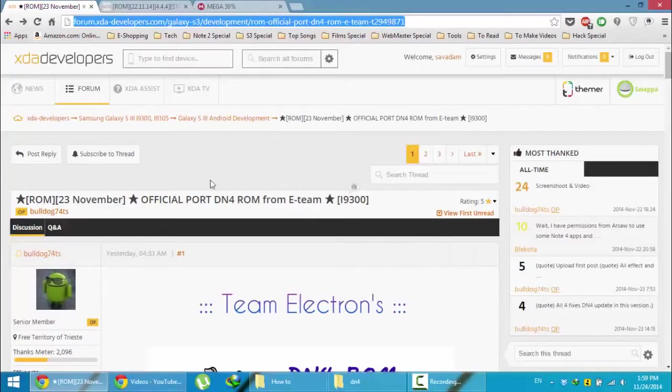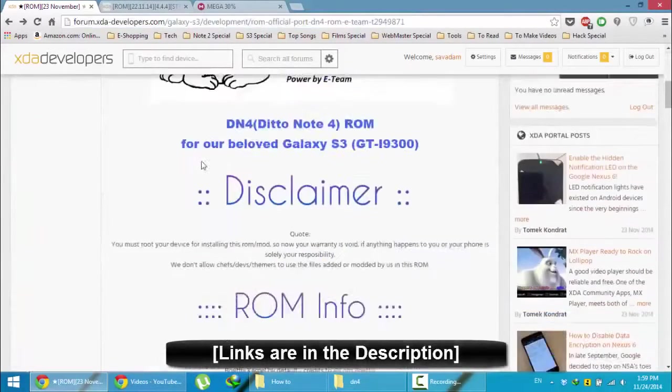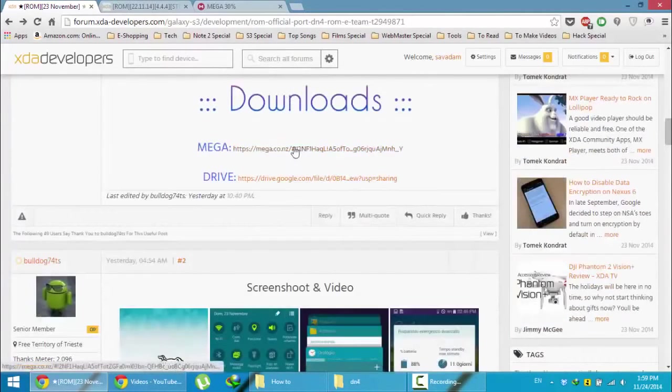This is the XDA link for that ROM. You will get this link from the video description below. First go and download that ROM. Here is the ROM info, and in the download section you can find a Mega link as well as a Google Drive link. Go and download from any of those links.